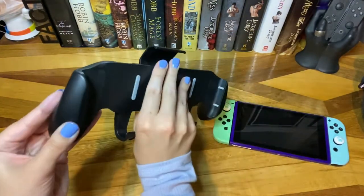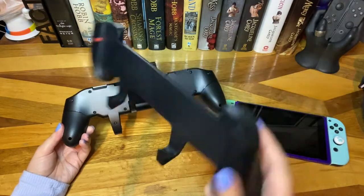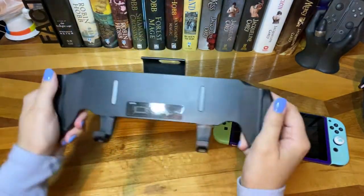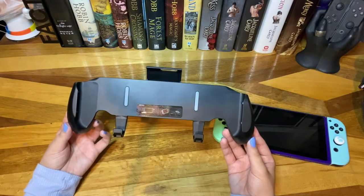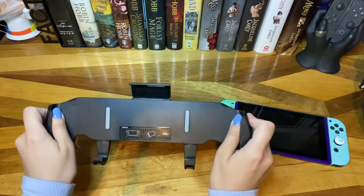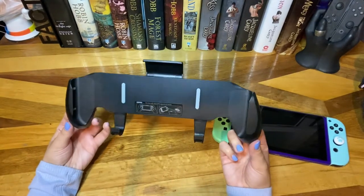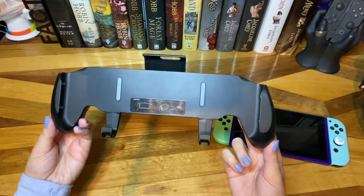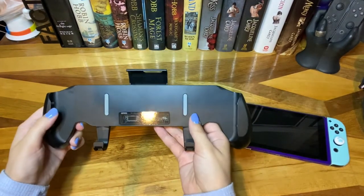Here is the grip itself, and here's the back. I'm going to compare it to the original Satisfye grip. One thing I really like about this grip is it's only about $20 or $21 Canadian, where the Satisfye grip with the case cost me about $80. These are just far more affordable if you can't justify picking up a Satisfye grip, especially if you are international — I'm in Canada and Satisfye is from the States.